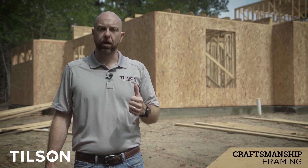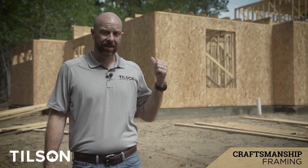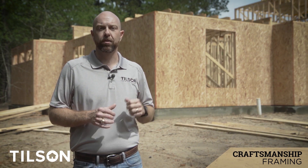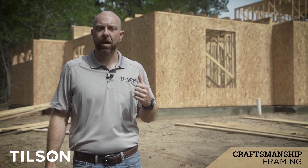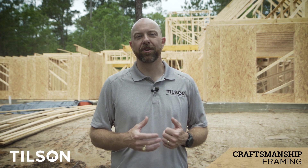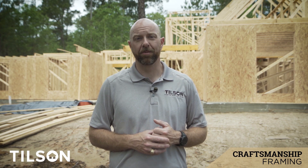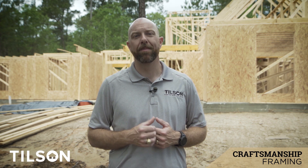This OSB wrap is a requirement down on the Gulf Coast in counties that border the Gulf of Mexico under wind storm requirements, but where we are, we don't have to have it. We do this statewide at Tilson Homes to make sure the homes we build have a really solid structural rigidity, and because it makes for a smoother application of all the different exterior facades we do. We hope what you've seen has been beneficial and helped you understand that while finishes are important, quality truly begins behind the walls. This is what we do day in and day out at Tilson Homes all over the state of Texas, and we genuinely hope one day we can make your family part of ours.